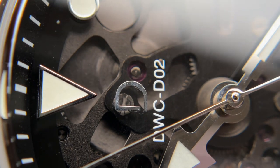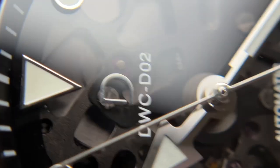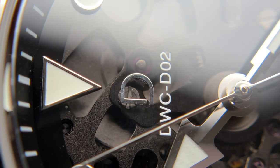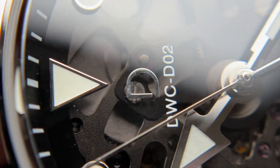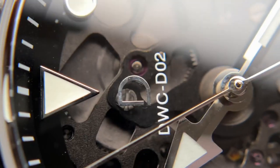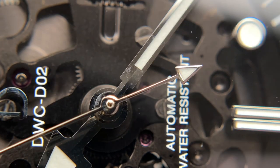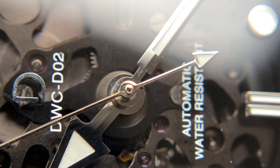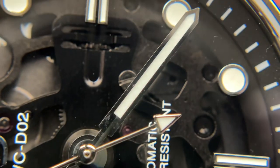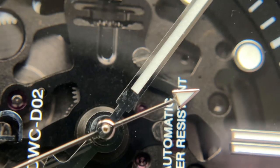One of DIY Watch Club's core things is that they send you the watch deconstructed and you put it together, so a lot of the QC issues you'll see are caused by me. The D logo is a little smudged — I just didn't go over it enough times with the Rodico watch putty they include. I could open the watch and correct it but it's a mark of the fact that I put the watch together. You can get a fairly clean result as long as you take a lot of time and do it carefully.